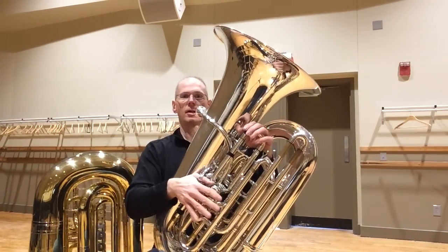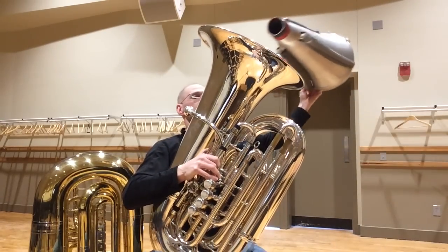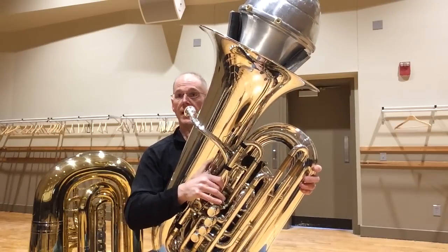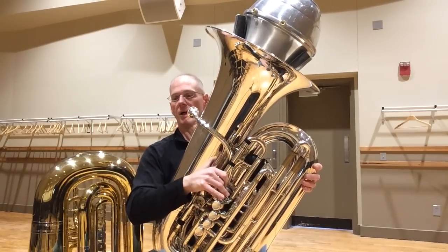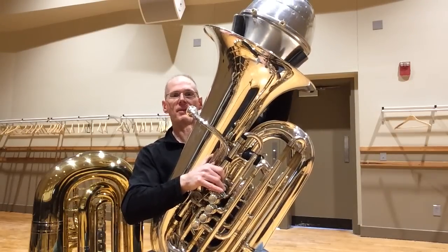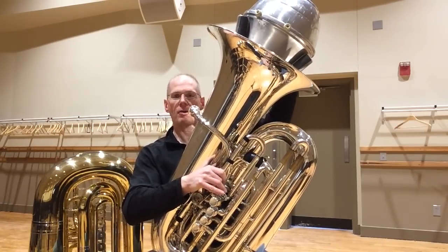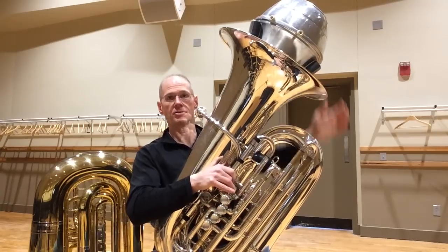Let me show you how it fits in my trusty six-quarter Yamaha York. Here we go — wham, perfect. You can use either a half-inch or three-quarter-inch pipe foam insulation. It fits, and it's adjustable — you can push down a little harder if you want and fiddle with how it fits to affect the response.